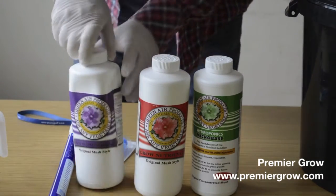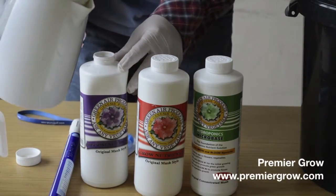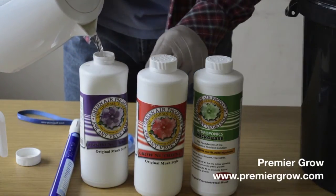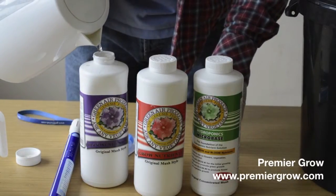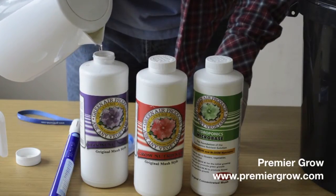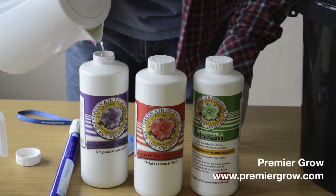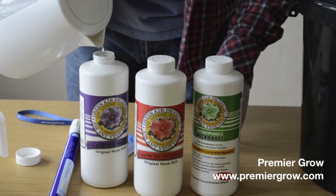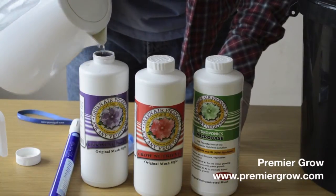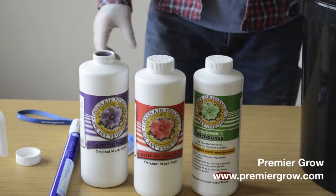Now everything is all mixed up, just go through all the bottles again and top them up with hot water. This will give you a full bottle of completely fresh feed. When filling up your bottle, don't be shy — fill it all the way up to the top so you've got a good amount of feed there.